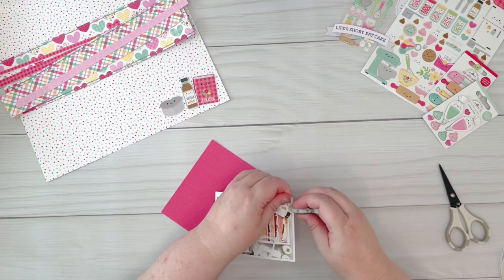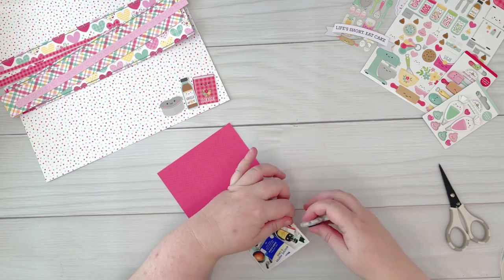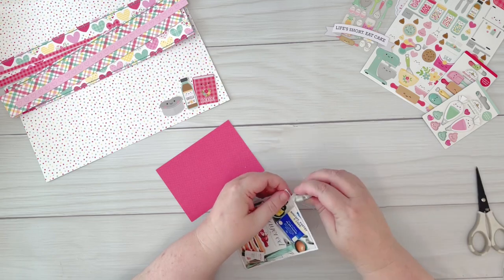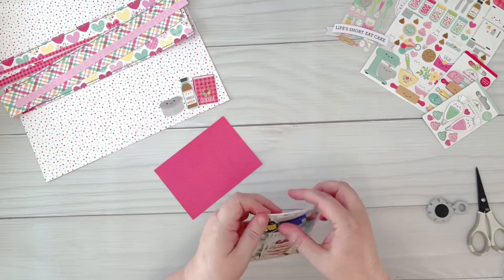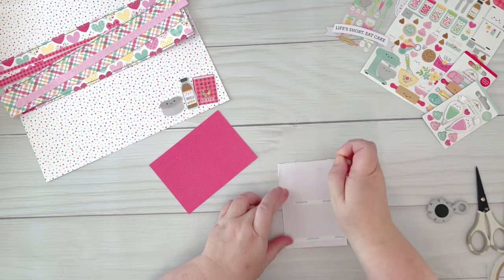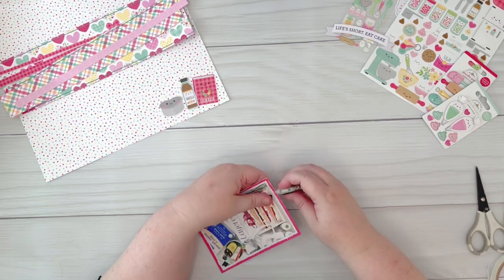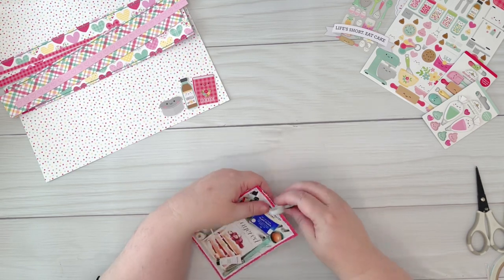I'm starting out today by adhering my photo to a white background and distressing the edges, then layering that onto a pink layer and distressing those edges as well. The photo is of my favorite cookbook called Layered by Tessa Huff, who is also my favorite food blogger. I'm just adhering that now to the second layer.